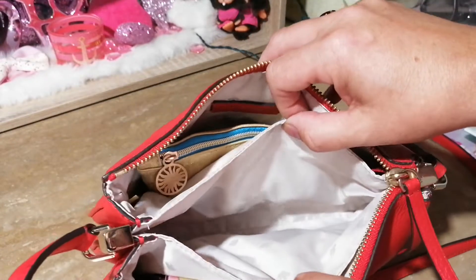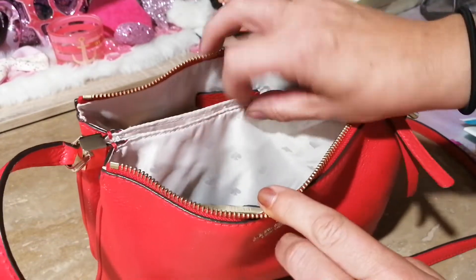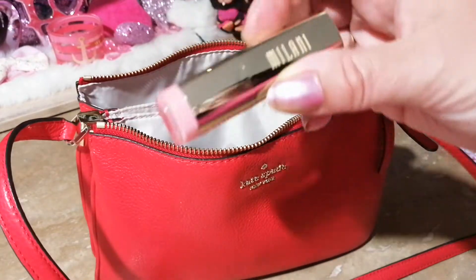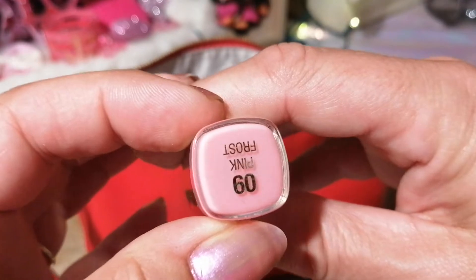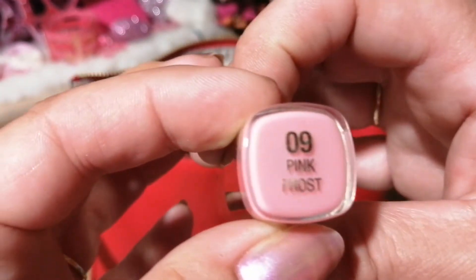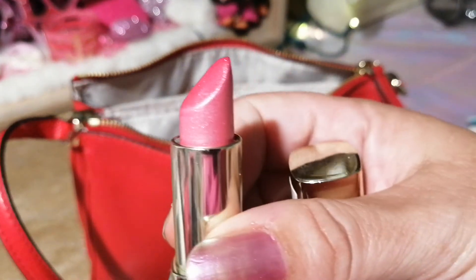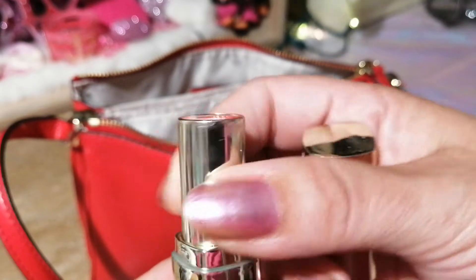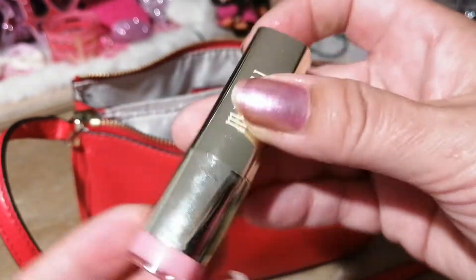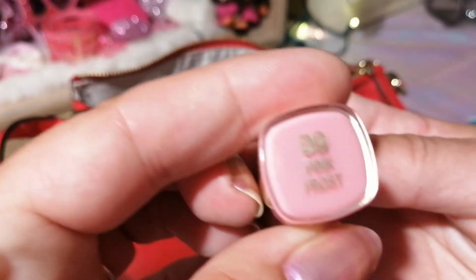That's the middle section. Moving up to the front section, I just threw in my Milani lipstick — this is one of my favorite lipsticks. If you guys haven't tried it, you should. It's called Pink Frost — it's a beautiful pink color, it stays on, and it's just so nice. I love it.